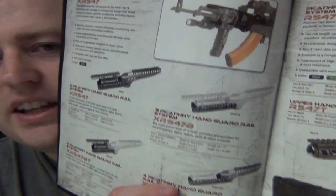Command Arms Accessories. We are back in command — upgrade your weapon. Wow, this is pretty nice. Look at that. I like stuff like that. That's really cool.